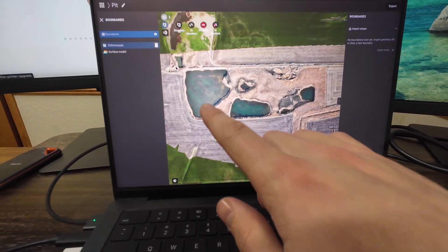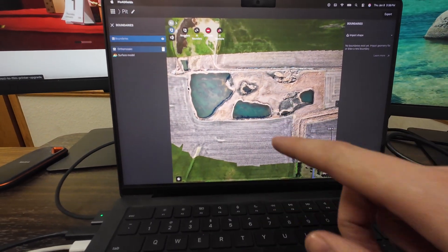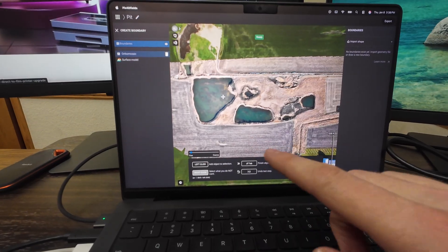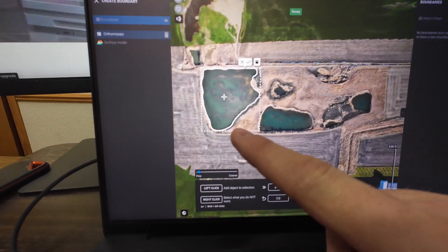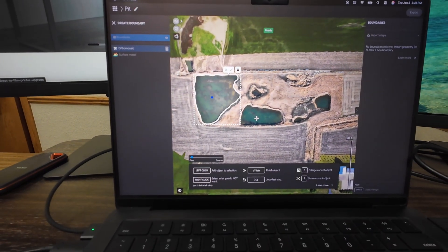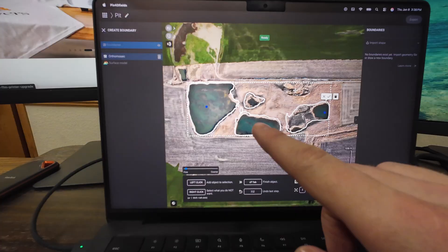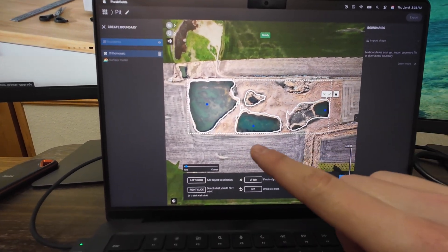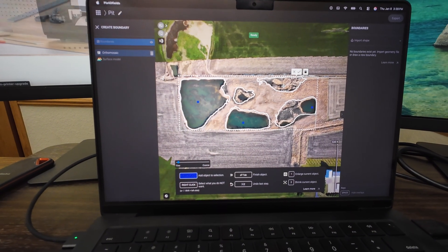I forgot I'm not actually going to need to click around all of these points around the water. That's because Pix4D Fields just came out with this new AI detection for boundaries and obstacles. I'll mark this water — it gives that nice white line around it so that'll be an obstacle or no-spray area. The AI in Pix4D Fields is automatically detecting spots that I'm selecting that I don't want to spray, and it's working really nicely.